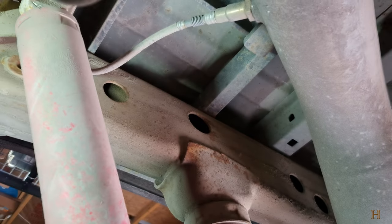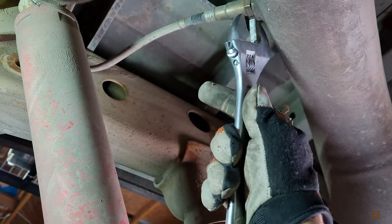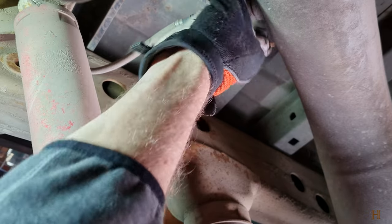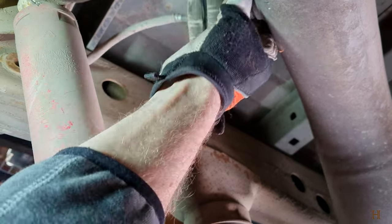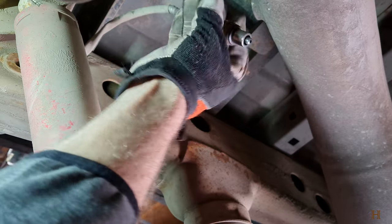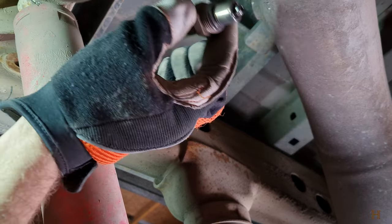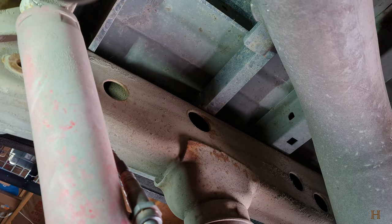Let's see if we can do it by hand — probably not. This is not supposed to twist independently from the sensor. This one's kind of stuck. On the new one the nut moves independently from the sensor body, so just let that hang down here for a second.